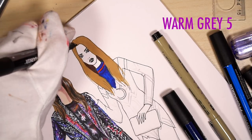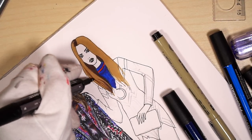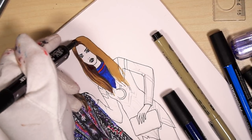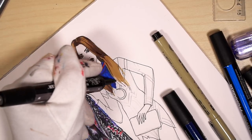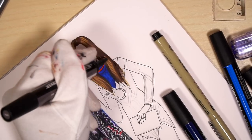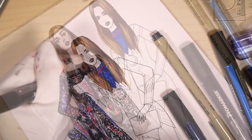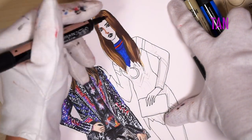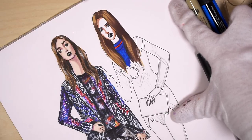Now I'm using warm gray 5, which is quite close to brown. I color everything behind her neck — the inner part — and then leave some parts light. I try to apply the marker with long strokes, so usually more prominent parts are lighter. Next I'm using a tan pro marker for the shadows on her face: under her nose, on the side of her nose, cheekbones, and just contouring under her chin.